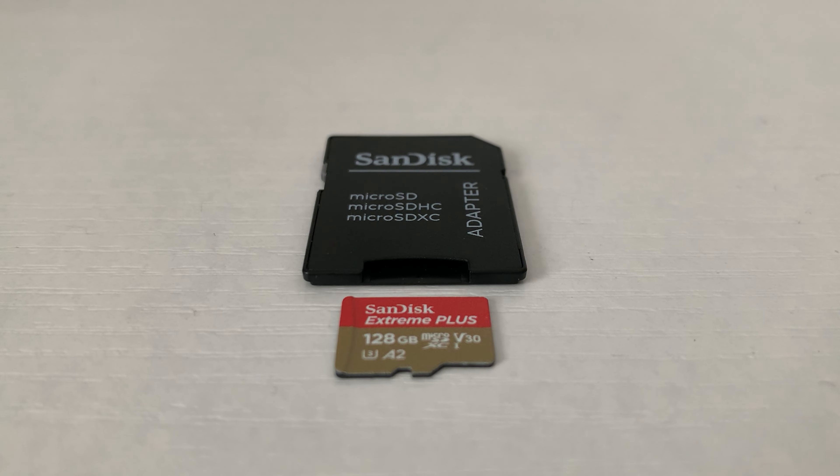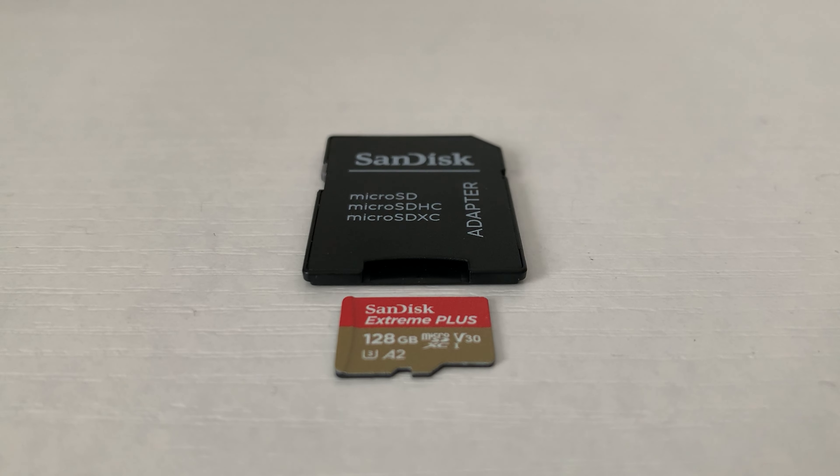I ended up getting the SanDisk Extreme Plus memory card because according to content creators and the random guy at Best Buy, it's great for shooting in 4K. So thank you, random guy at Best Buy. I'm going to show you some 4K footage I got.